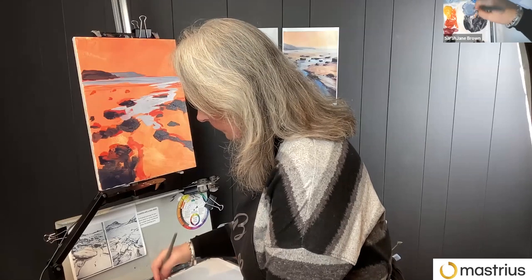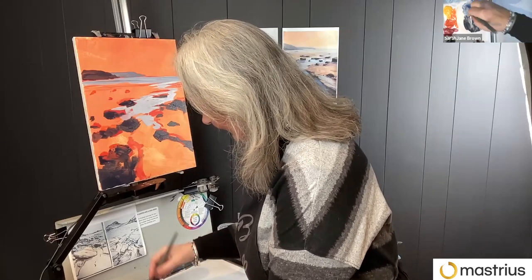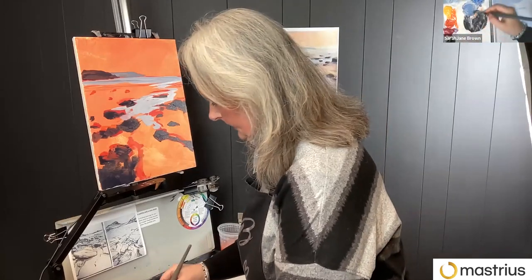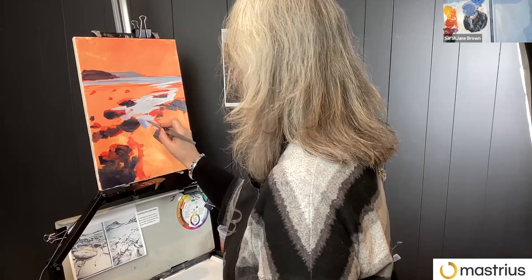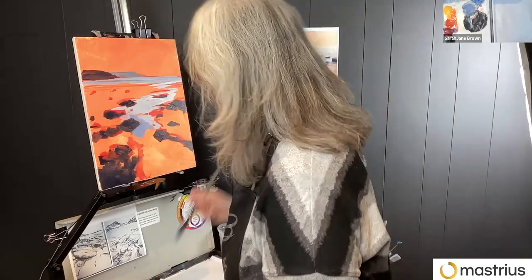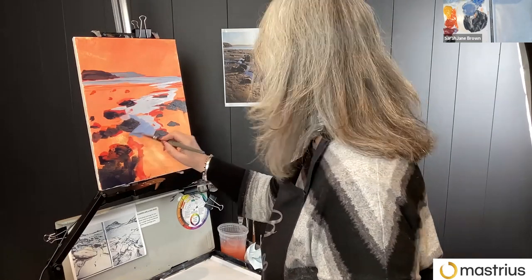For those who might've missed it earlier, this is Sarah Jane Brown, one of our mentors at Masterius. She is demoing in acrylic, and this event has a part two. If you are painting along, or if you're going to watch and paint later, we are going to get back together next week, same place, same time, same link with Sarah Jane.